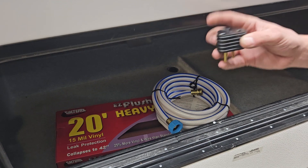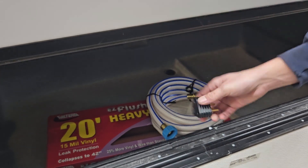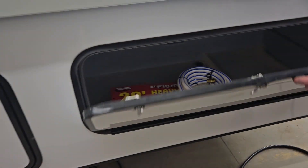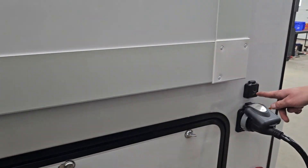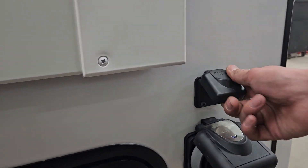There's your standard plug end — plug in your 30-amp cord to that. Right here you also have your Furion satellite inlet.